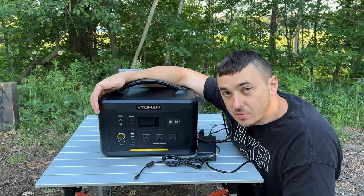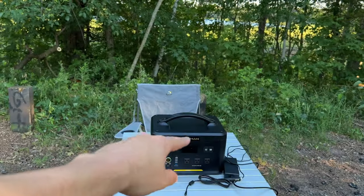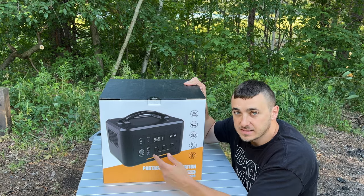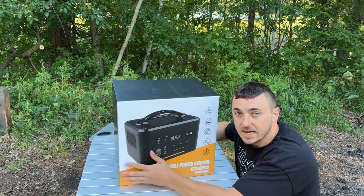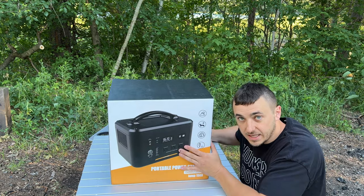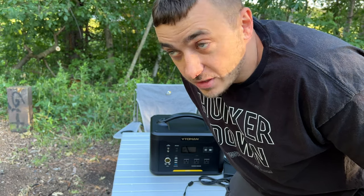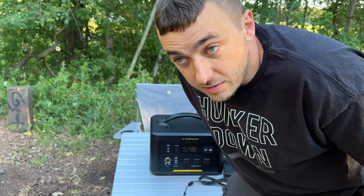It does come with Veto Man stickers. The packaging was excellent — it came inside another protective box with foam on the top and outside. I brought out a few things that pull a lot of power — much more than regular LED lights — so beyond just charging drones, cameras, or laptops, let's see what this can really handle.